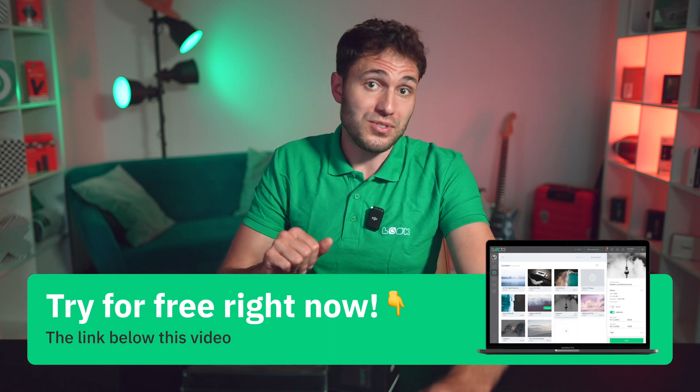You have seen everything yourself. It is so simple and actually takes only a few minutes. You absolutely do not need to be tech savvy to handle this. I will leave all the useful links to both software and hardware Look Players below the video. And that's all I wanted to tell you today. Hope you enjoyed the video. It was Gabriel. See you soon in the next videos. Bye.